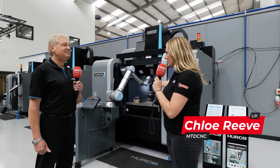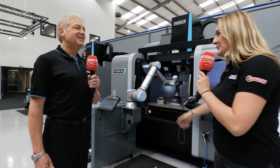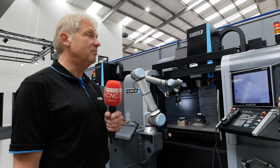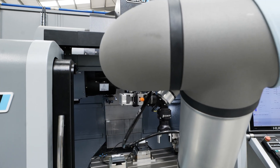We're stood in front of one of your Herco machines, looking at a Pro Cobot. Can you tell me about this system? It's a plug and play system. The idea is you can move it from machine to machine effortlessly, plug it in, and away it's ready to go.